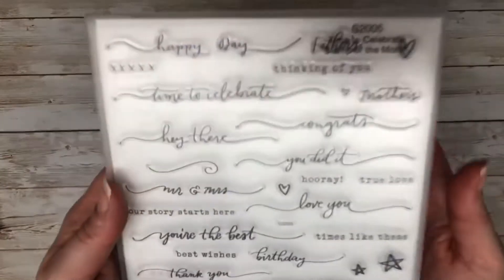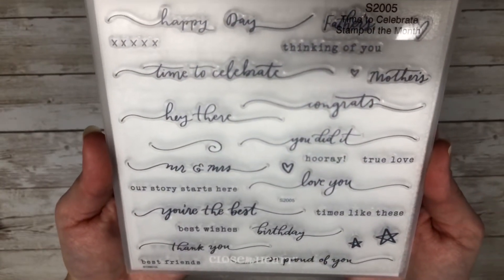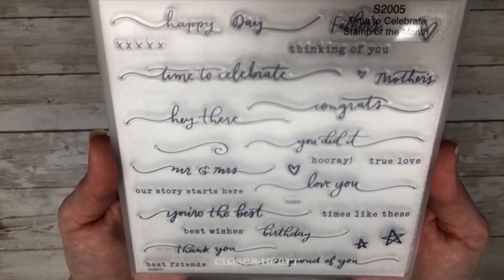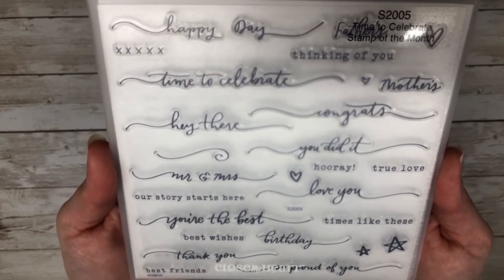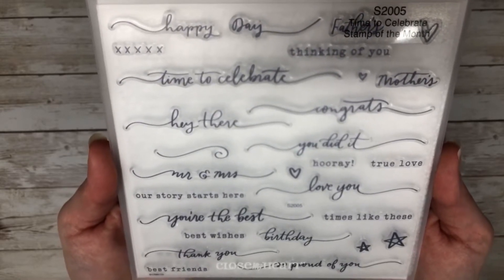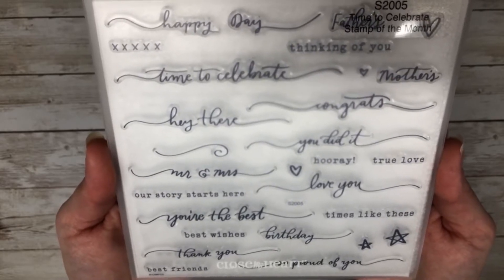The next stamp set I wanted to share is called Time to Celebrate, and this is the May stamp of the month. Every month Close to My Heart offers an exclusive stamp set for $5 with every $50 purchase, and this one I absolutely adore because the font is beautiful and there are some great sentiments that could be used this time of year.